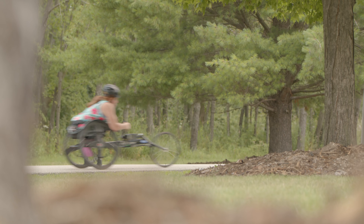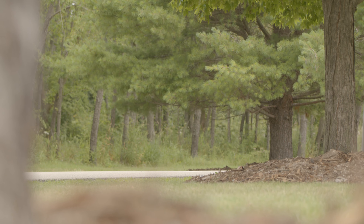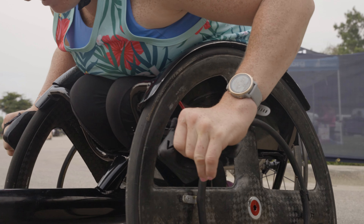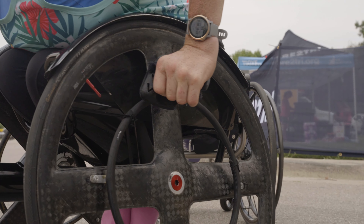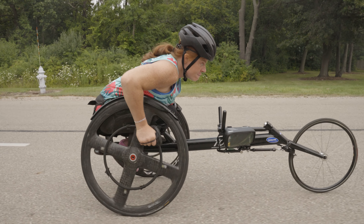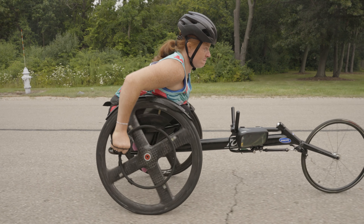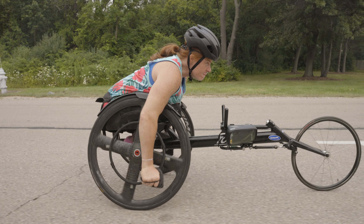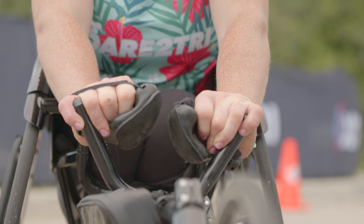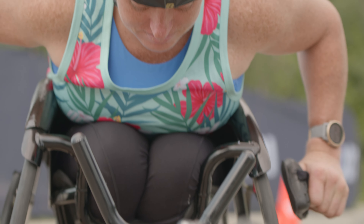When you're out on a run, here are a few things you can practice. The most common hand position is the palms-in technique, where you place your palms inward towards your body while gripping the push rims. This position allows you to engage your shoulder and back muscles, generating more power with each push. Many athletes find it beneficial to wear specialized gloves with rubberized palms to enhance their grip and prevent slippage.